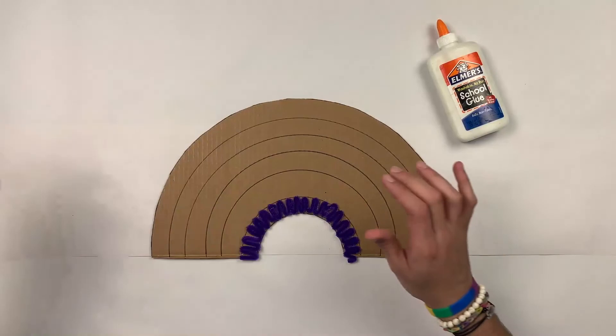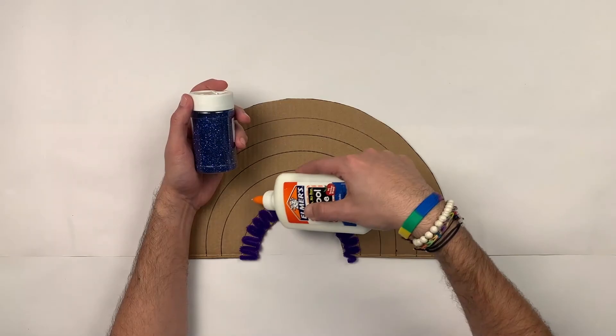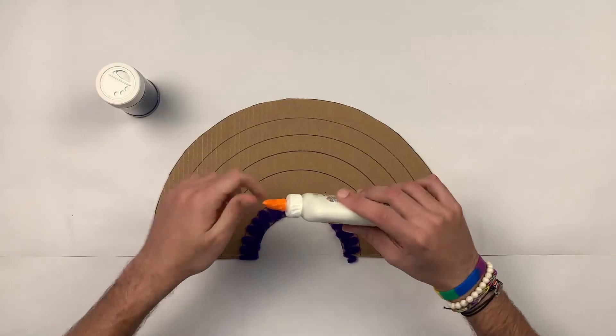For my next color I'm going to use a little bit of glitter. I want to cover this whole section with school glue and then put some glitter on top. So this is color number two.